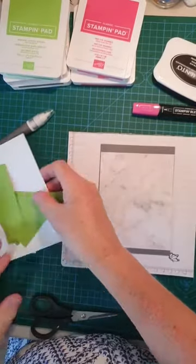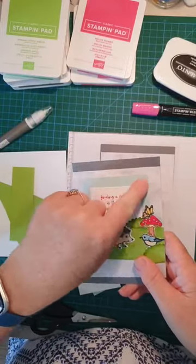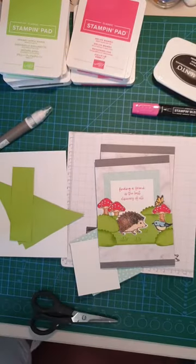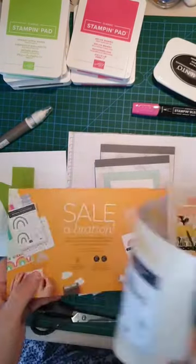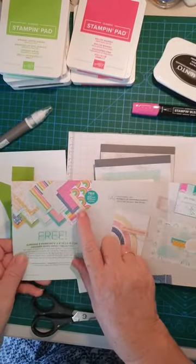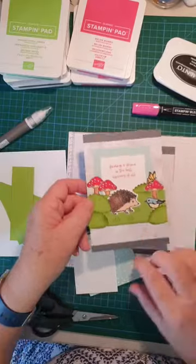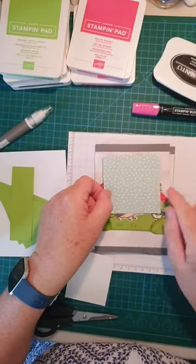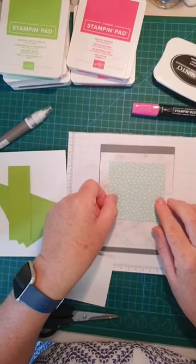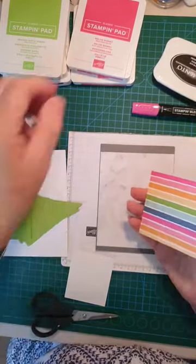There we go — first layer on. The next layer is from our Celebrations catalog: this paper here, Sunshine and Rainbows, which you can get free if you spend the required amount. I decided for this card to use these little love hearts — still the Sunshine paper, just another piece — which will go about a centimeter or just over a centimeter from this marble paper. I'll glue that into place.